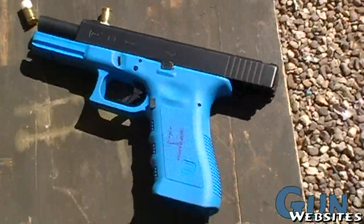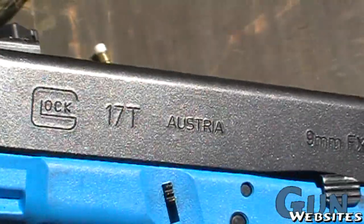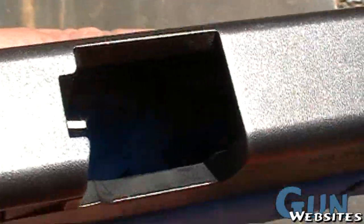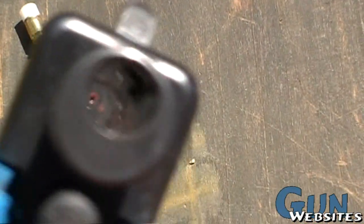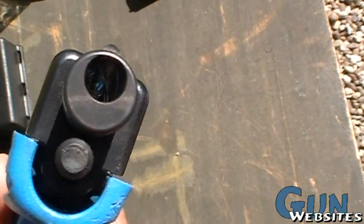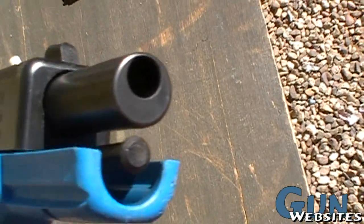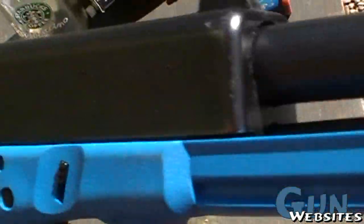I'm going to take a look at a Glock. This one is a Glock 17T — T stands for trainer. It's got an actual working chamber and working barrel. You can see the light through there. However, you can see the barrel is eccentric — it's up at the top, not in the center of the barrel. And that's so that it can't chamber standard rounds.